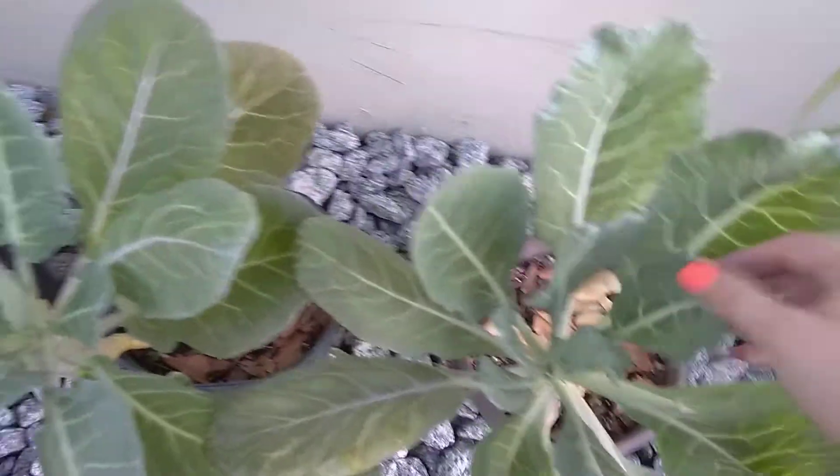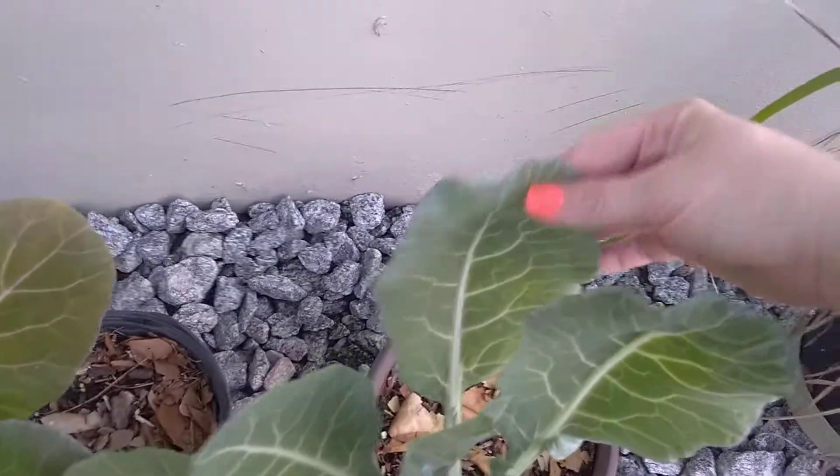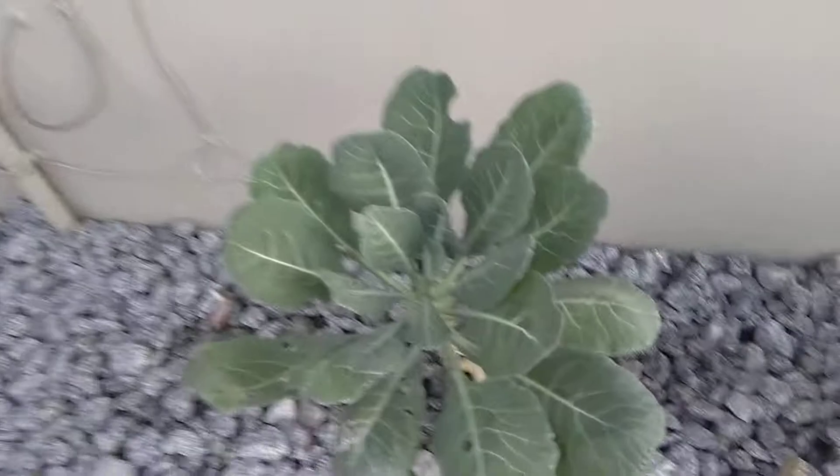I'm in Central Florida, zone 9B — I think before I said I was in zone 9A, but I'm actually in zone 9B. Anyway, they're still growing really fantastic, and if I were you I would keep this growing in your garden, especially if you're in a southern climate like me.